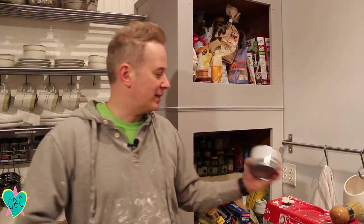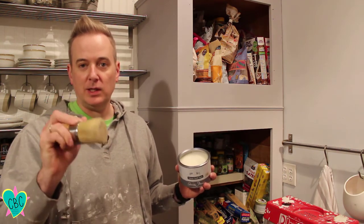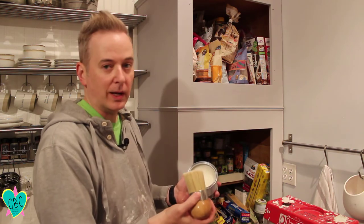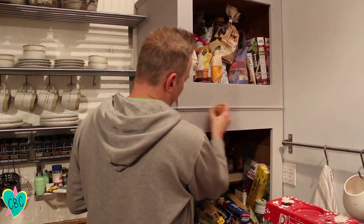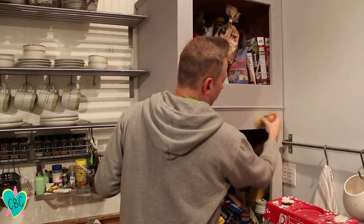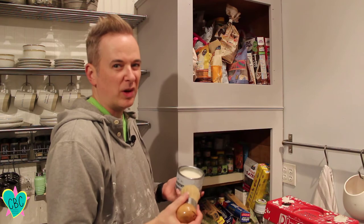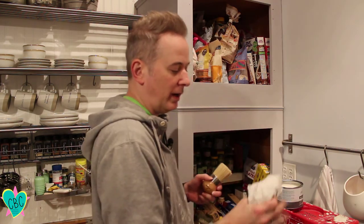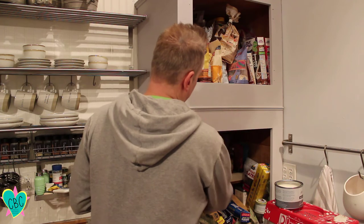Now we're going to put on the chalk paint wax with a bristle brush I got off Amazon — it's very nice and easy to use. You just kind of rub it in; it smells just like car wax. It's hard to even see it going on, but you can see it darken slightly. We're going to do two coats of this. After 24 hours you can come back and polish it for a glossy shine. You just rub it on and then wipe any excess off with a dry lint-free cloth.